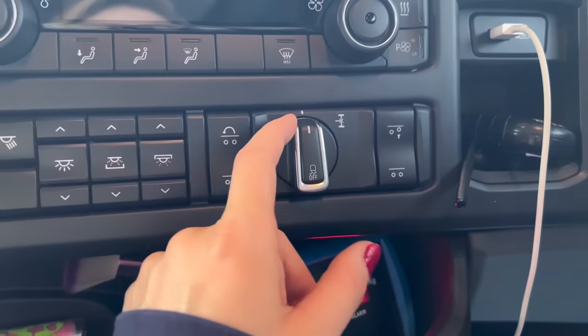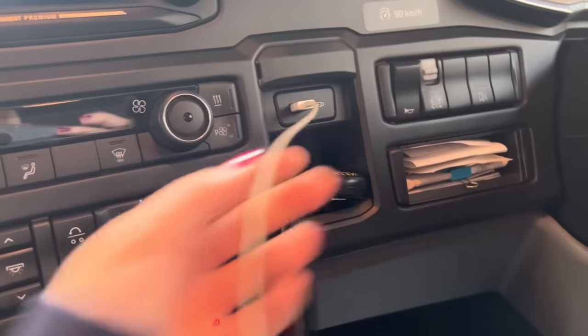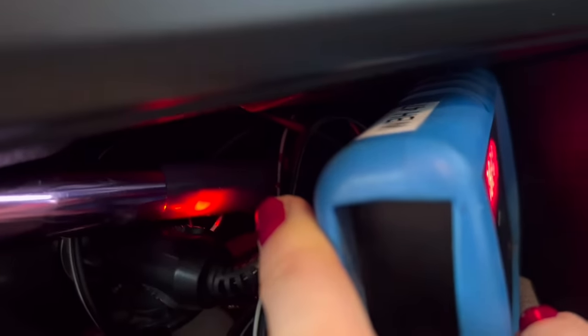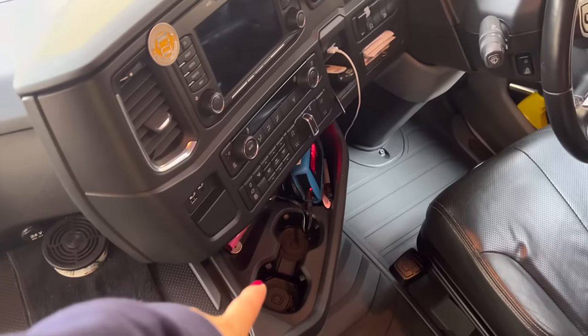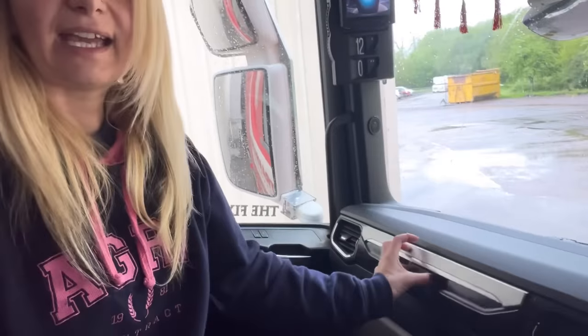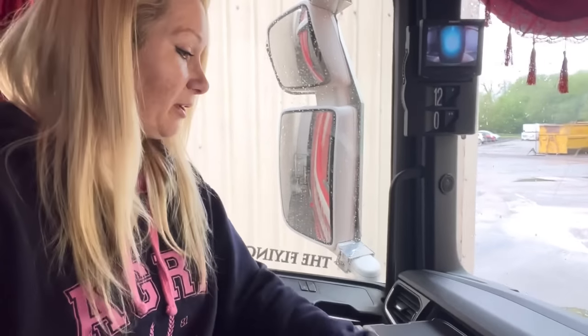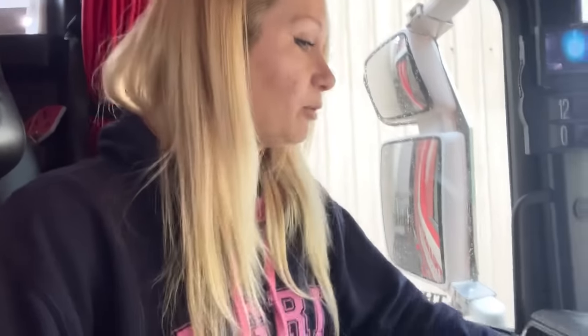This here I've luckily never had to use — this is my diff lock. I have got some USB ports here, here, and here, which are really useful. Under here there's like a cigarette lighter charger. I've got two cup holders there and a cup holder there, which is really useful. In here we have a tray to eat your dinner on — this is probably one of my favourite features, something I've never had before. It makes a difference having somewhere to eat your tea without trying to hold it awkwardly or balancing it on your bed. It's just a lot nicer than trying to hold a hot bowl or plate.